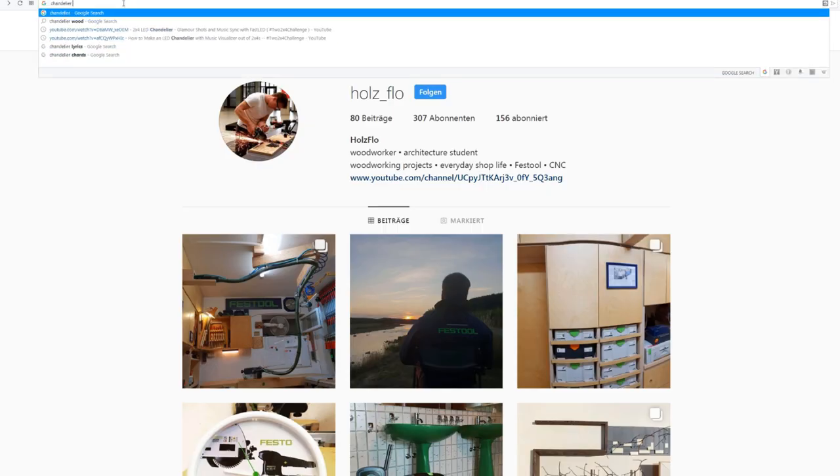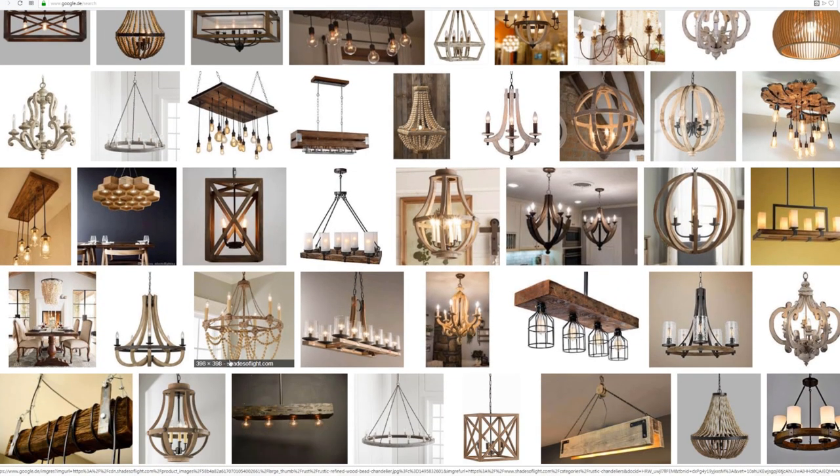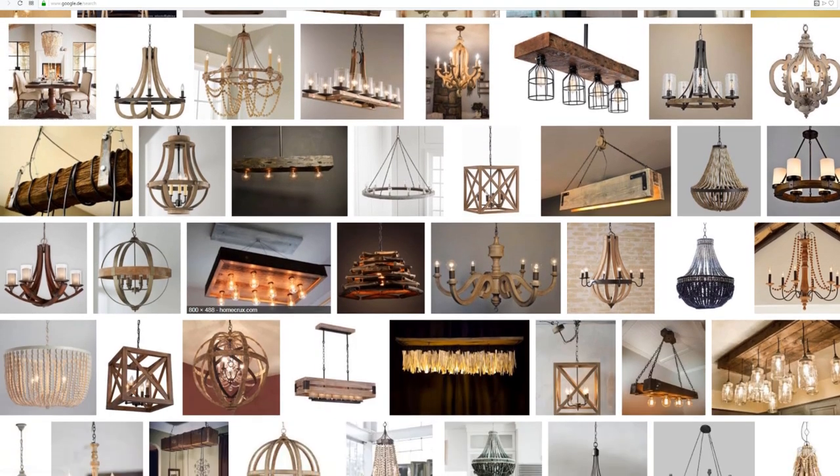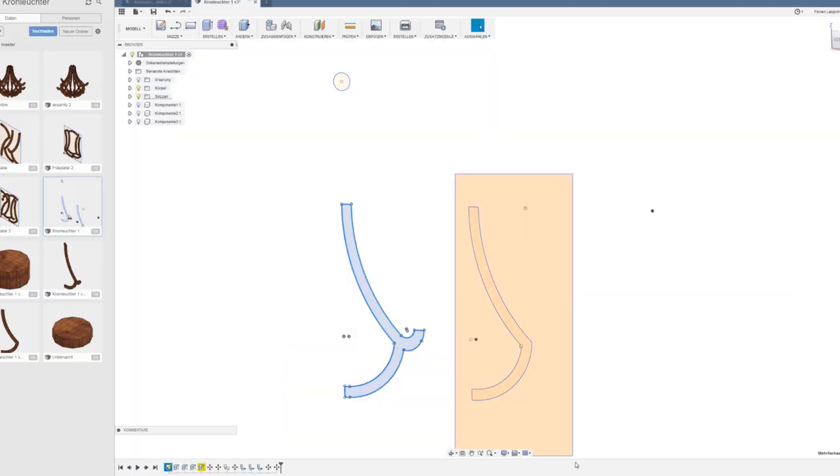So I had a look on the internet to get some inspiration. When I had an idea of what the chandelier should look like, I started to sketch. I wanted to make the chandelier out of just three different parts. These parts should repeat over and over to make the whole chandelier, so I sketched these three parts first.